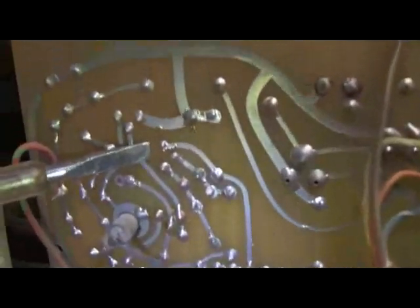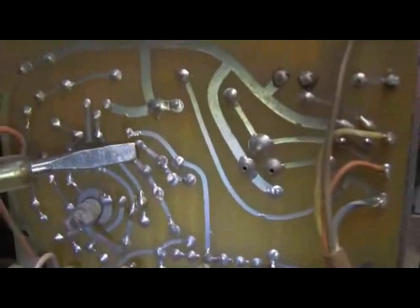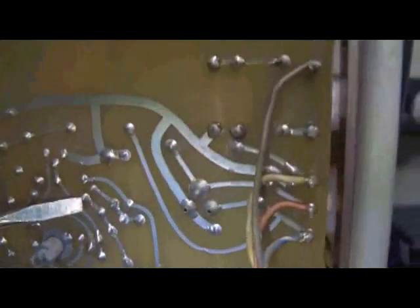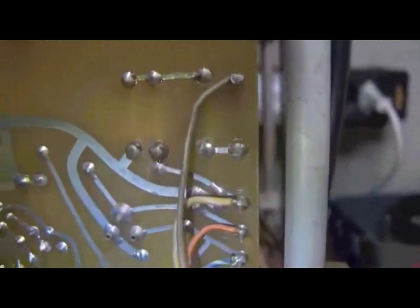I can immediately see signs of previous work here, and in fact some of these tracks are actually lifted off the board. But there don't seem to be any burn marks, so it might have been just really bad soldering. Again, things like this don't look brilliant. Underneath the rest of it doesn't look too bad, but again you can see there's been soldering here and it was never cleaned up afterwards.